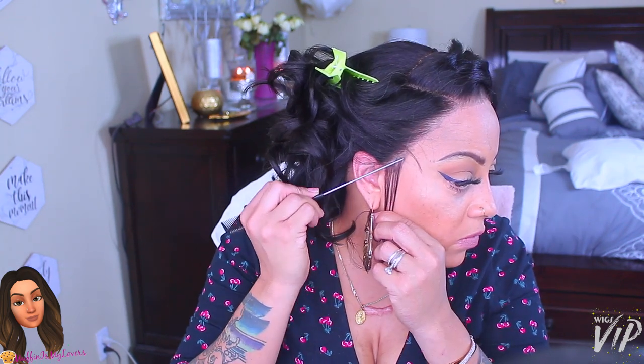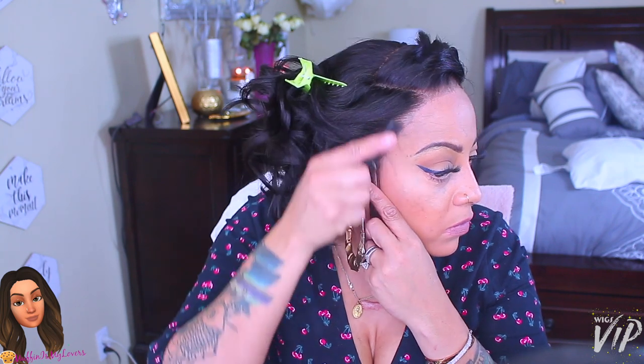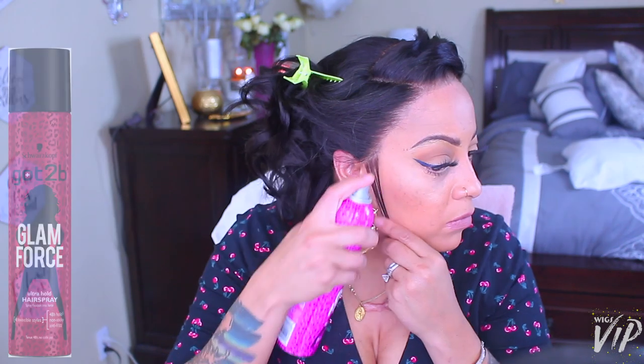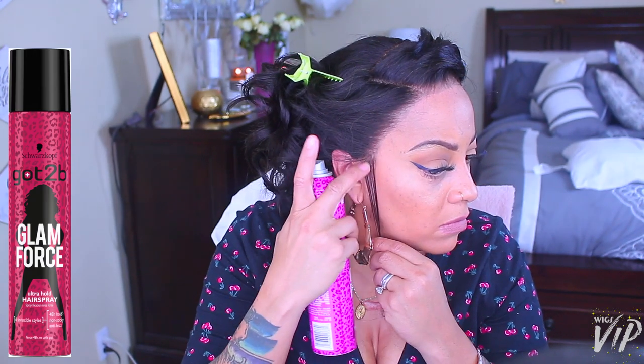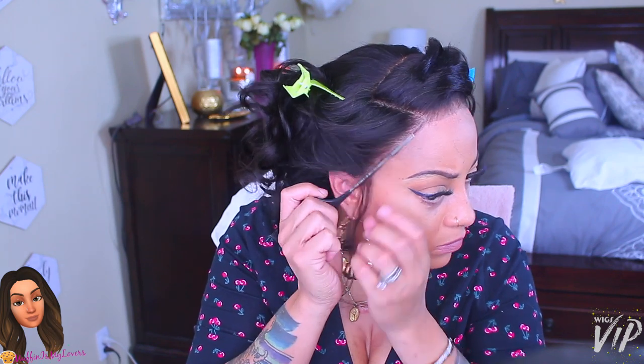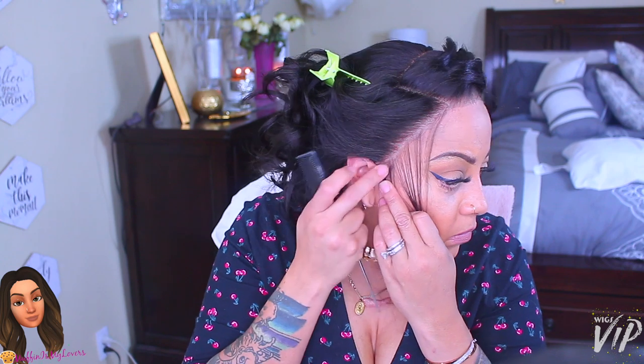It's a tiny piece of lace that you can barely see, but it makes a difference — it would have prevented me from placing it really close to my ear. To adhere my wigs, I always use hairspray. I don't really use glue; I've used it a few times but I prefer hairspray because it holds my wig down for a few days.